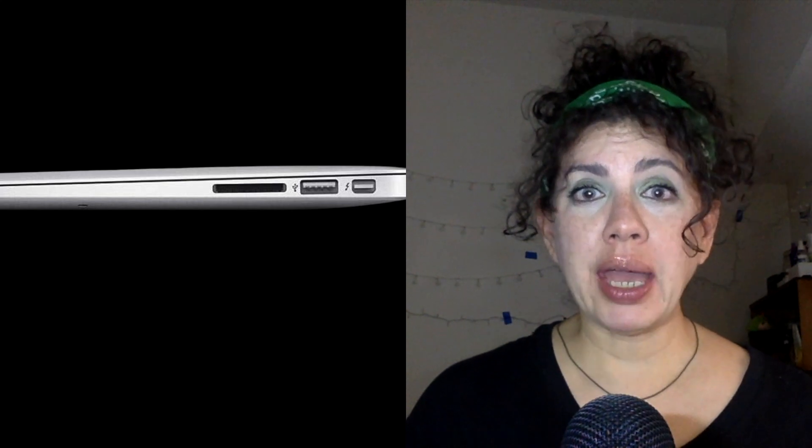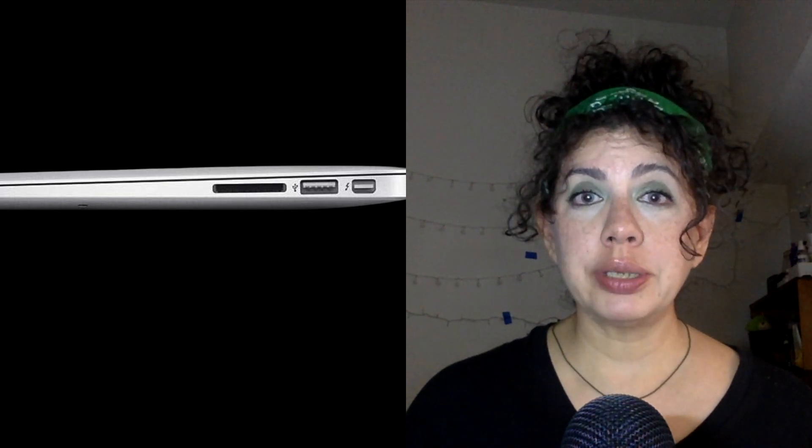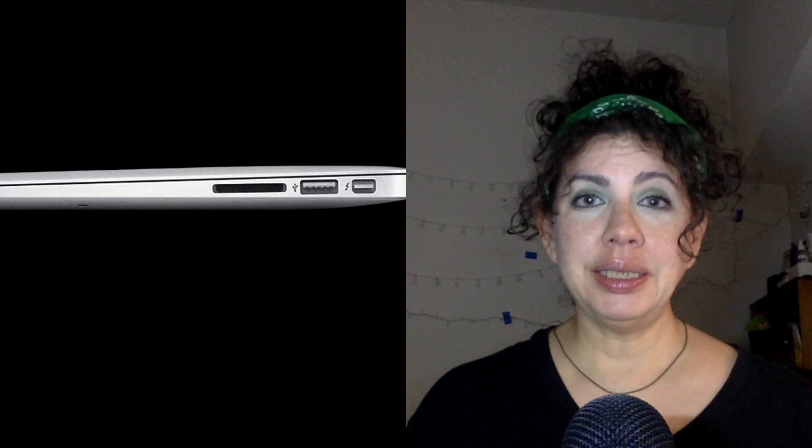On my MacBook Air, we have the following ports. On the left side: the MagSafe port where the power brick connects for charging, one USB 3 port, a headphone port, and dual mics. On the right side of the MacBook Air: the Thunderbolt 2 port, another USB 3 port, and an SDXC card slot.